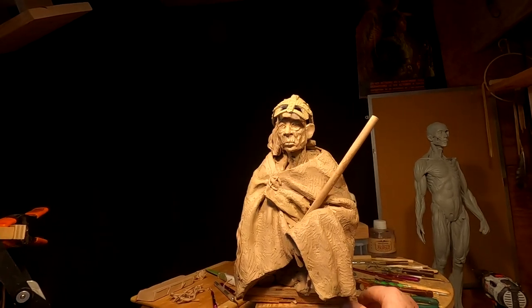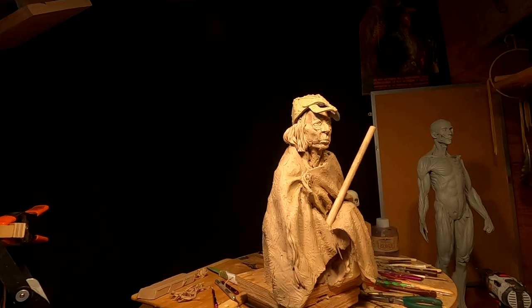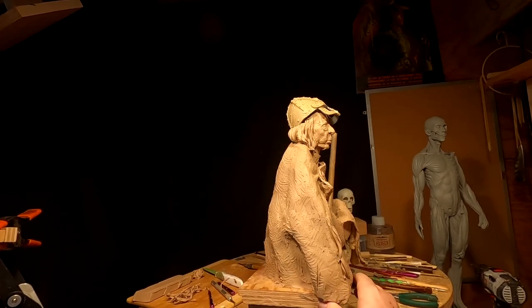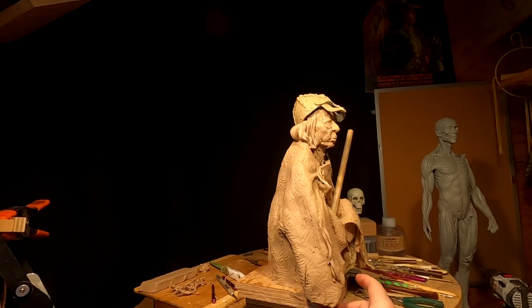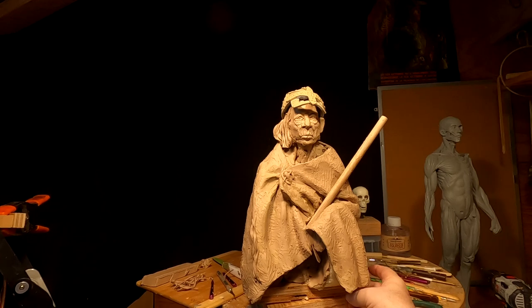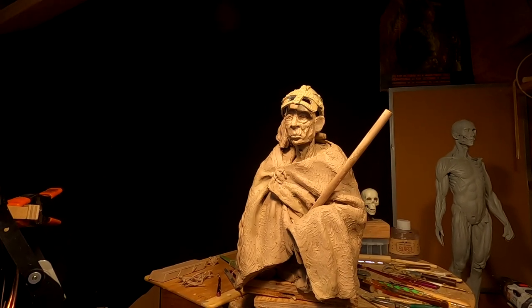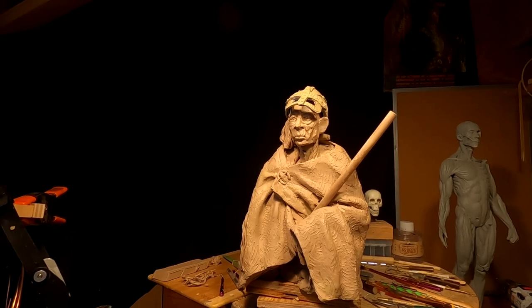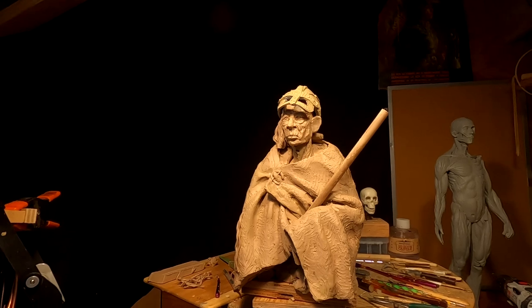I'm using my selfie stick right now and it's hard — I've never used it before so it's a little awkward. The clay is gonna be fun to do, it's just gonna take some concentration. I haven't been able to concentrate because I'm excited about tomorrow and this next week, so I'm just gonna have to call it quits for the weekend. I'll see you guys next week — maybe Monday, I'm not sure what's gonna happen.